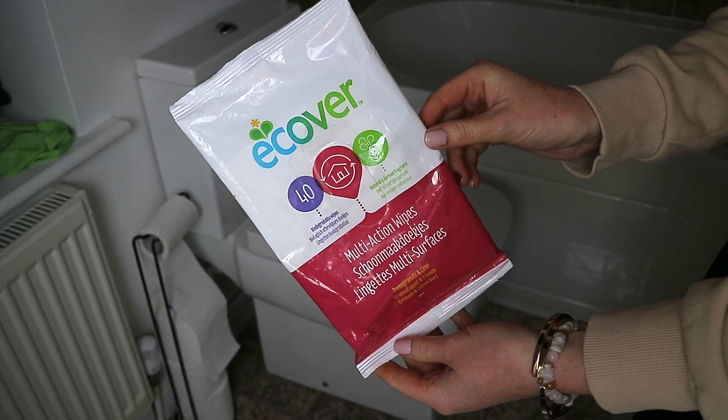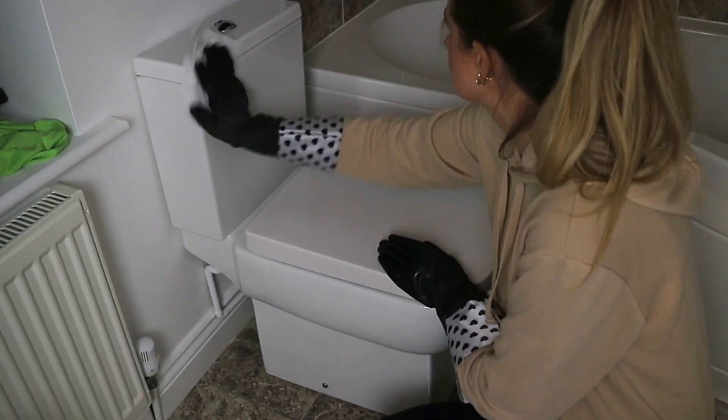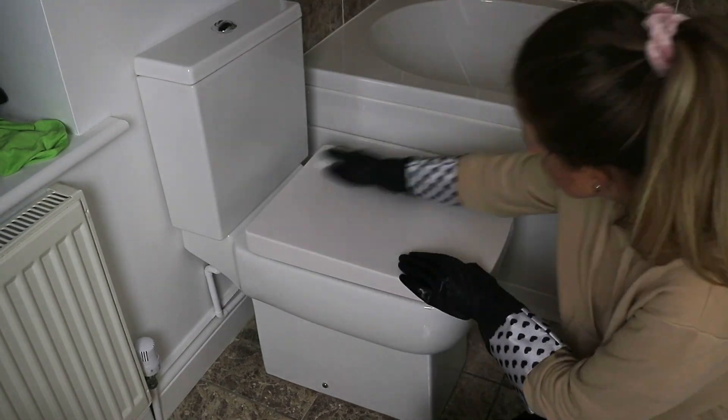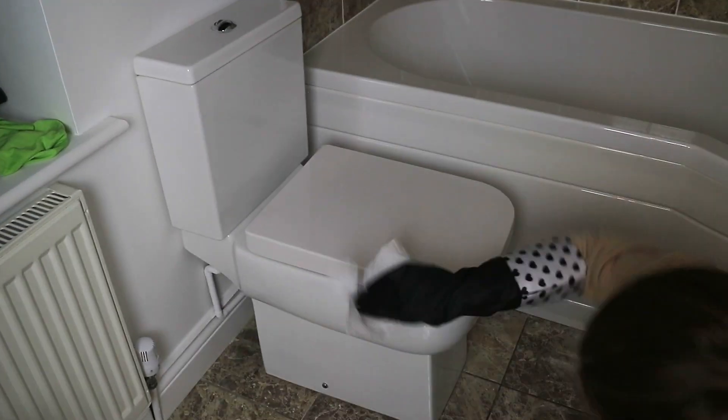I usually keep on top of cleaning the toilets, so I just decided to use up these Ecova wipes to clean the seat and base of the toilet.